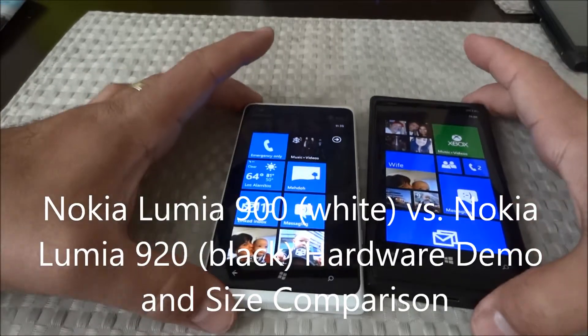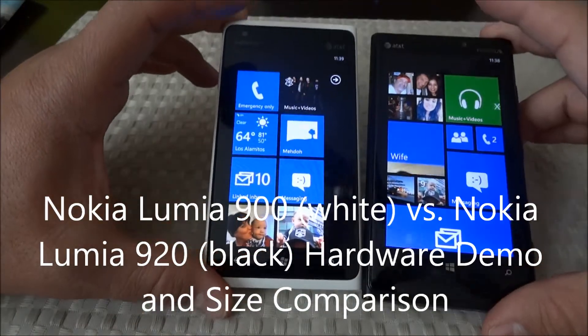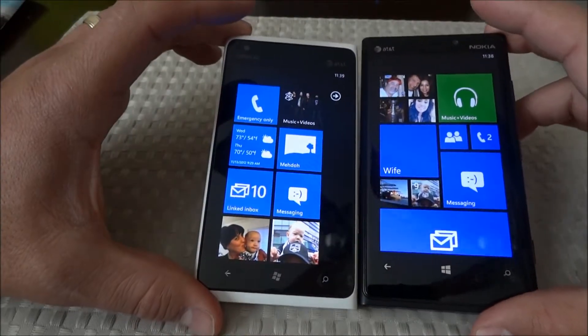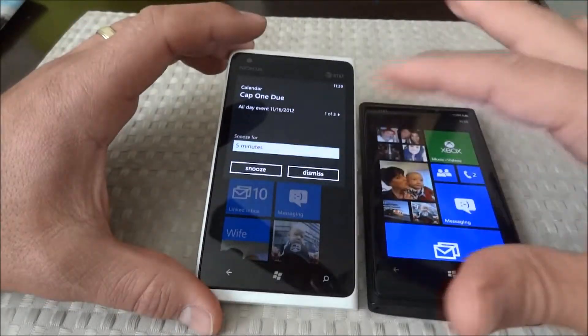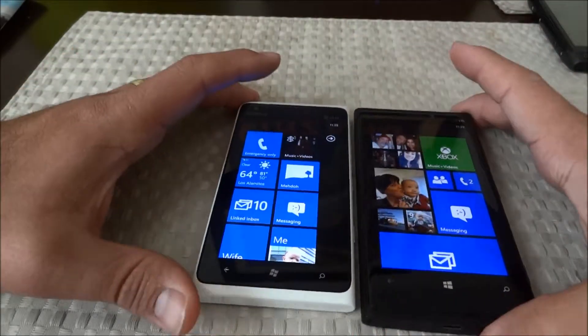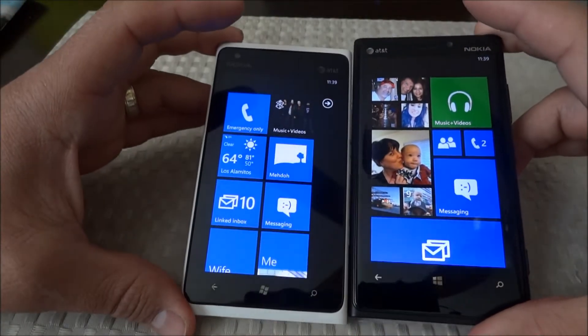Hi, this is Mike from the Mobile Fanatics. We already showed you in another video the 808 and the N8. On the right we have the 920 and on the left we have the Nokia Lumia 900. These two devices will be compared head to head.